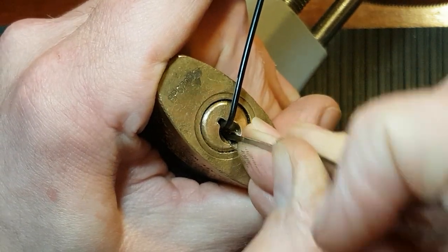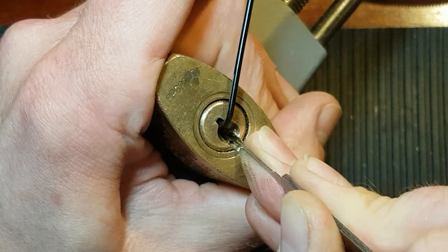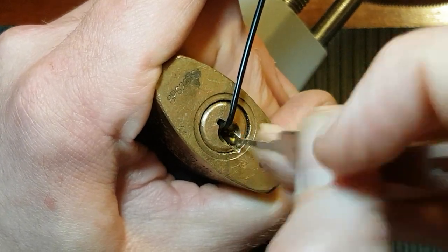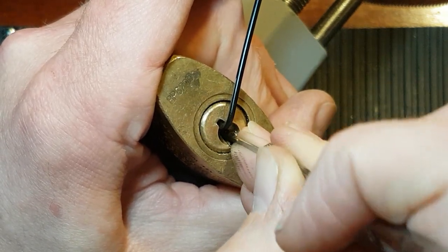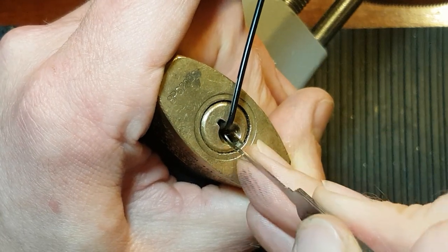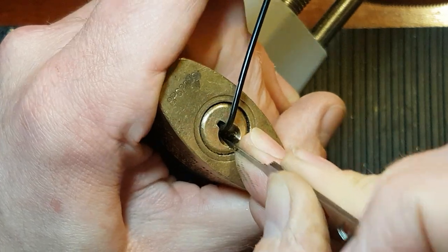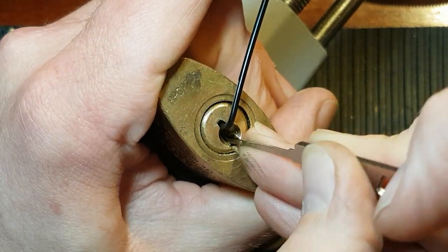One, two — three's binding. Didn't get a click — that was a click on five, I think. It's very difficult to know which pin you're on when there's a ball bearing. If there are more ball bearings in there, you do tend to slip off the pin. I think sometimes what you think is a click is actually just sliding the pick off the ball bearing. Okay — that's three. Small click on three. Another click on five. That's one binding.